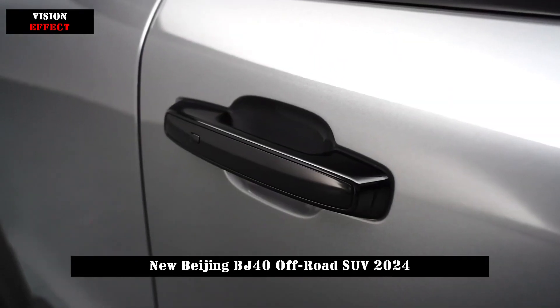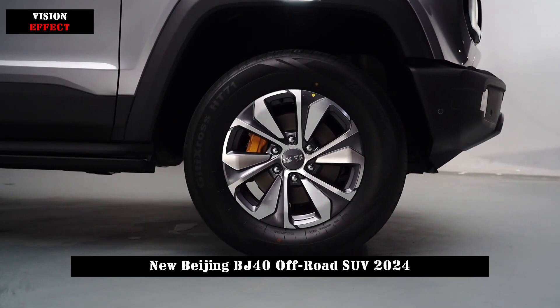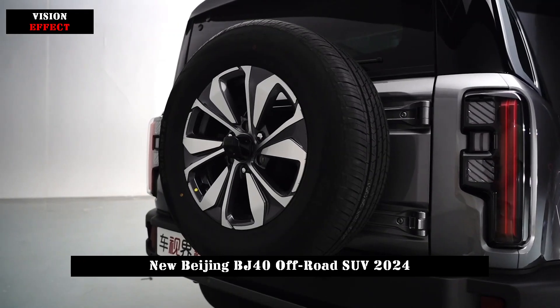As for the body size, the length, width, and height of this car are 4790, 1940, and 1895mm respectively, with a wheelbase of 2,760mm.